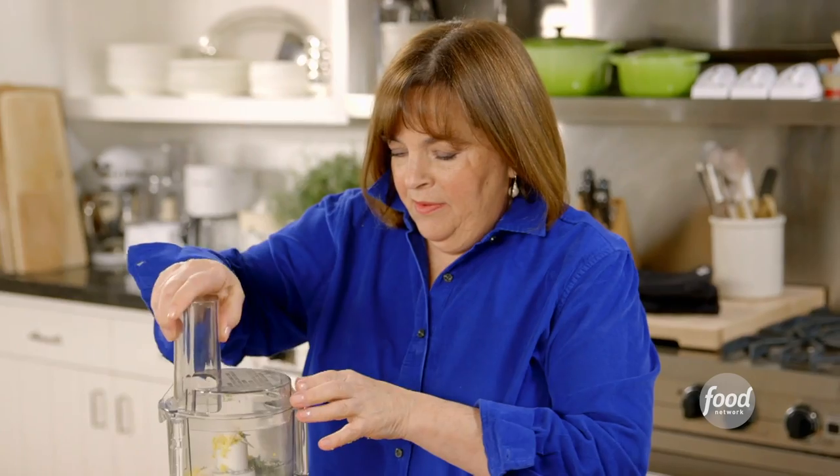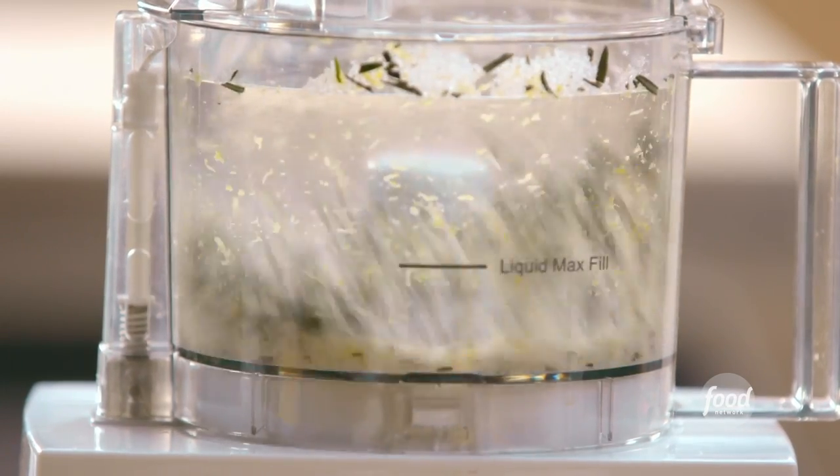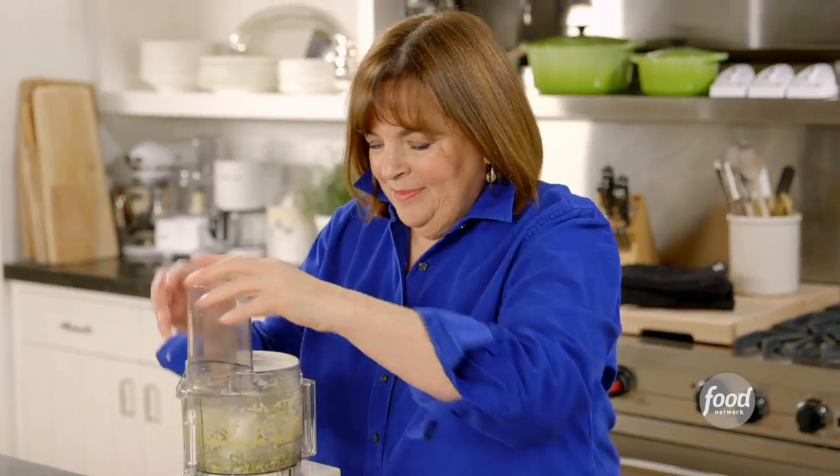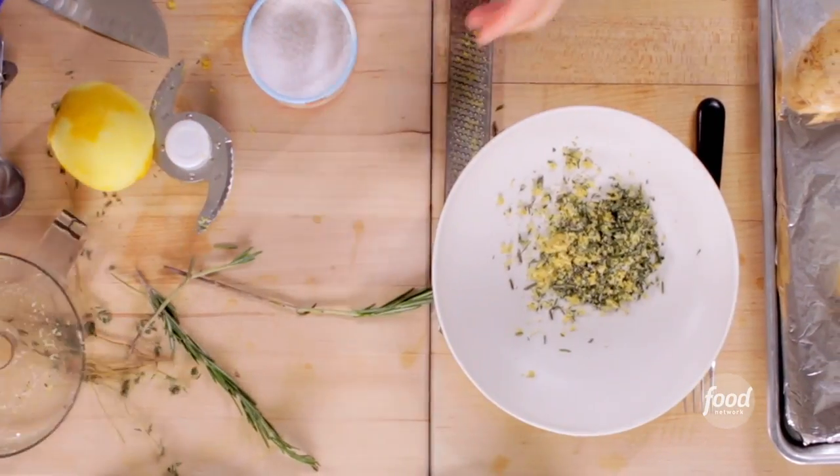Just give that a pulse so it gets really finely chopped. Oh, does this smell good! The thing I'm going to do is rub all the potatoes in olive oil and then roll them around in this mixture so it adheres to the outside, and then bake them.